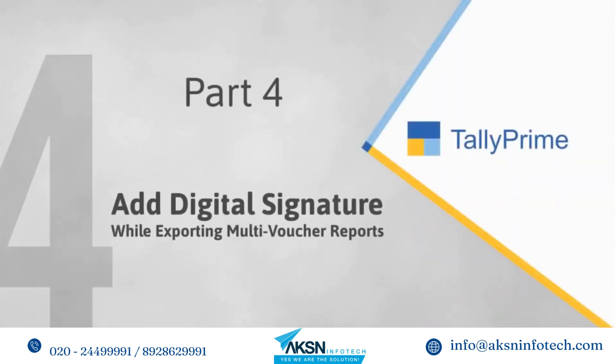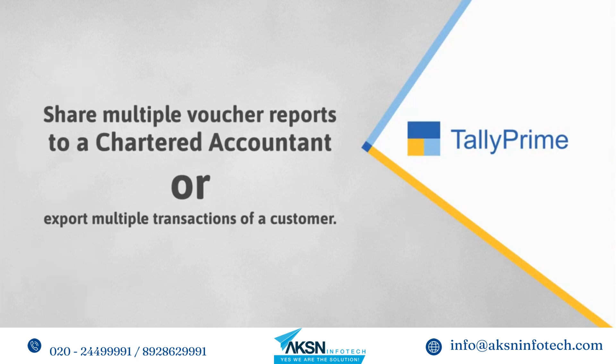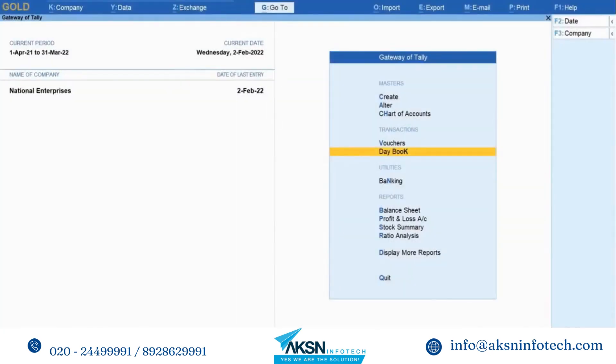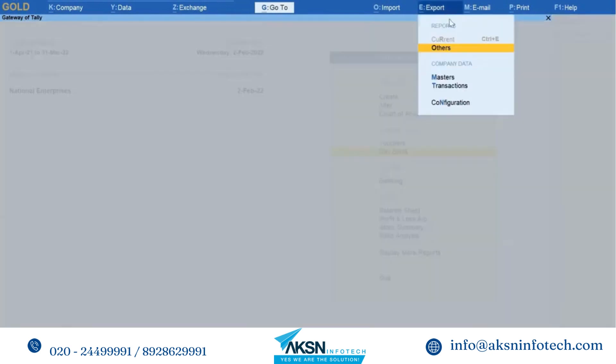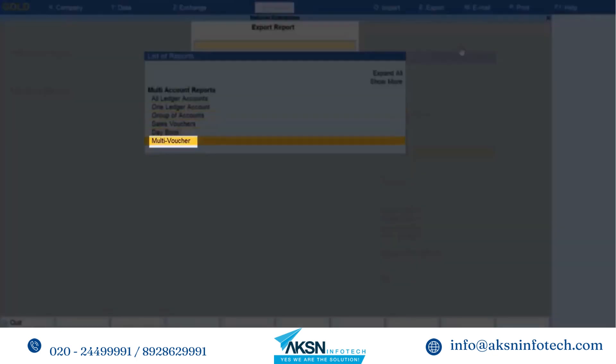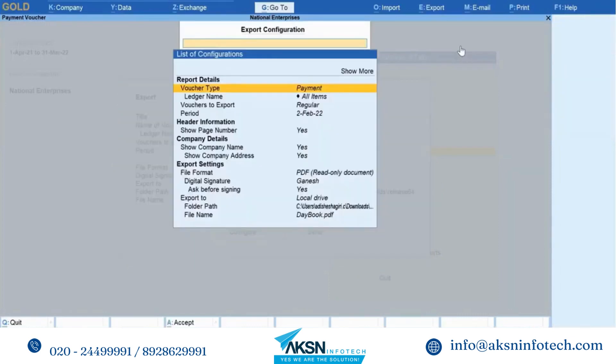Let's see how to export multiple voucher reports in Tally Prime. You can share multiple voucher reports to a chartered accountant for audit, or export multiple transactions for a specific period for a customer. The facility of adding a digital signature while exporting multiple transactions ensures that all transactions have a digital signature above the authorized signatory label, which can be seen at the end of each transaction. Open Tally Prime, click Export Others, and the list of reports screen appears. Select the multi-voucher report and press Enter, then click Configure and choose the report details as per your requirement, and click Send to export.